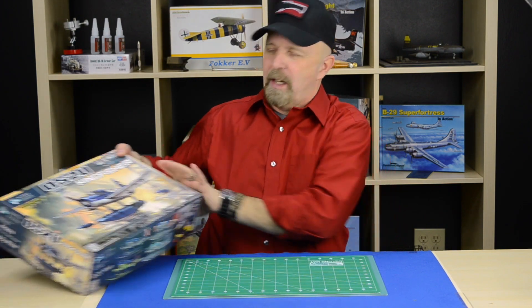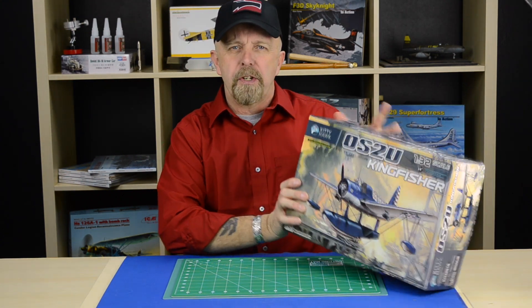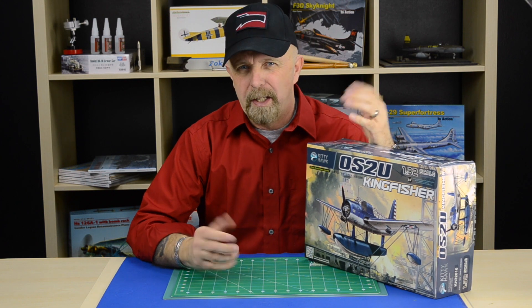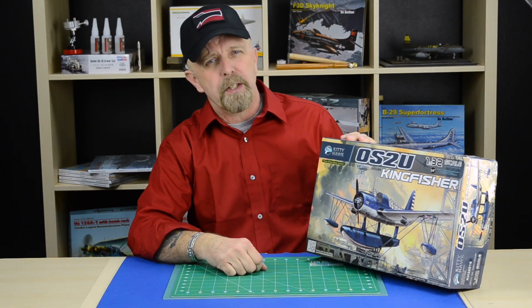Hello friends, Jeff here from Squadron. Look what I have here — an OS2U Kingfisher. Now the Kingfisher has been overlooked by many manufacturers over the years, especially in this scale. So finally Kitty Hawk had the luminous idea to do one. And here it is.